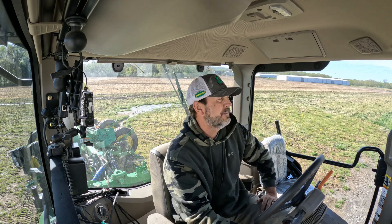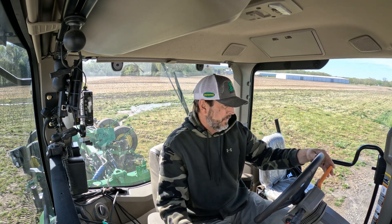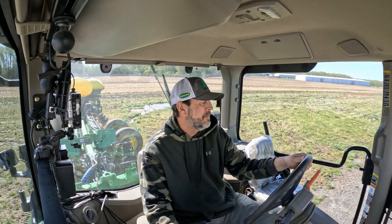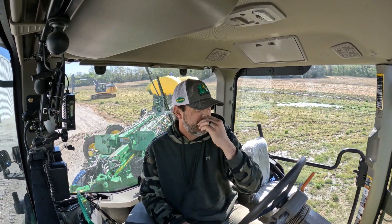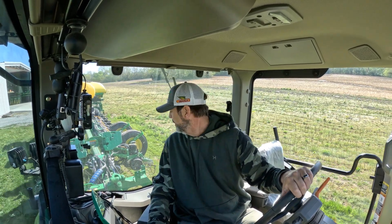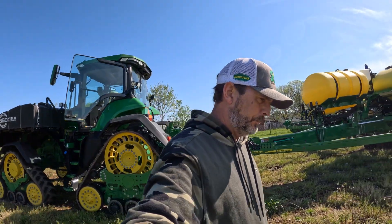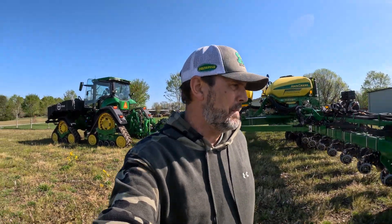All right ladies and gentlemen, we're about to go out here in the field. We're gonna see if we can get our conceal knives set at the proper depth. I plant a lot of cotton too and that was the last crop we had planted — I raised the conceal knives up considerably because we want to plant cotton like three quarters of an inch deep, and we plant corn two inches deep. So we're gonna go out here, unfold the planter, maybe it's dry enough we can at least try to get our depth on our gauge and conceal wheels right.